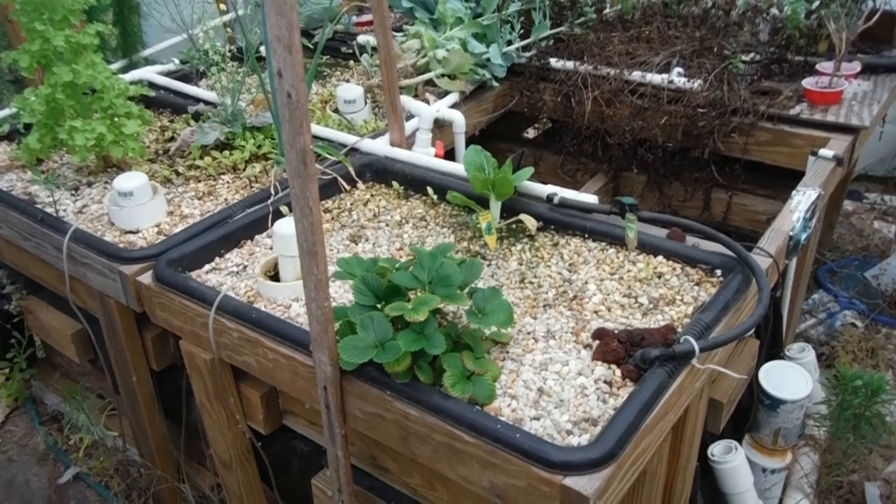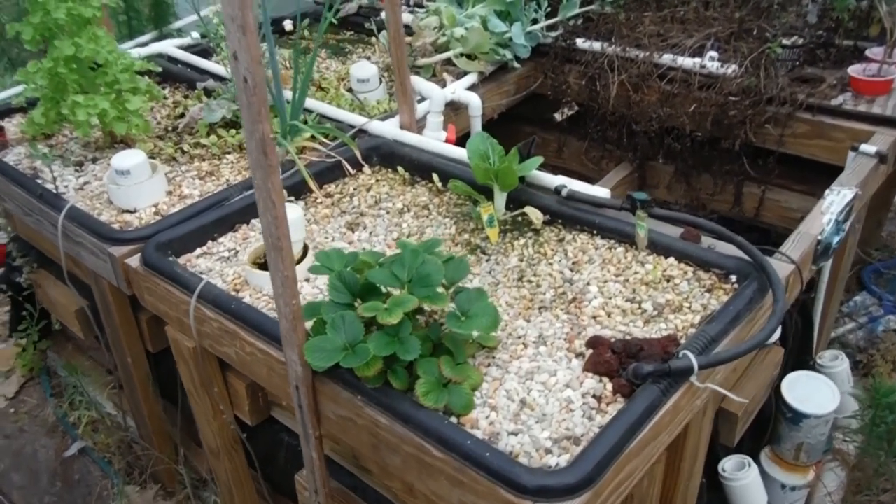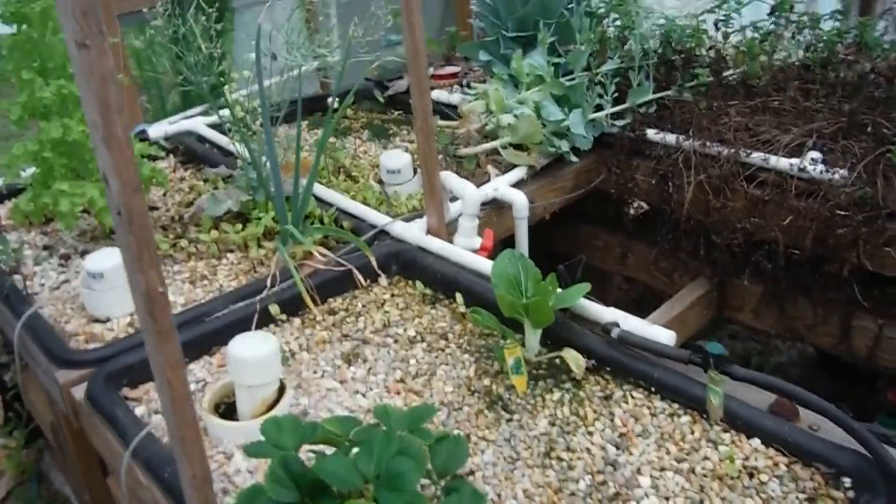What's going on YouTube? Back here in the greenhouse again, looking at the Lava Rock Aquaponic Garden this time.